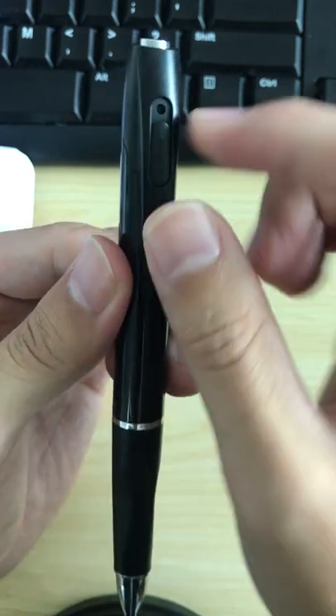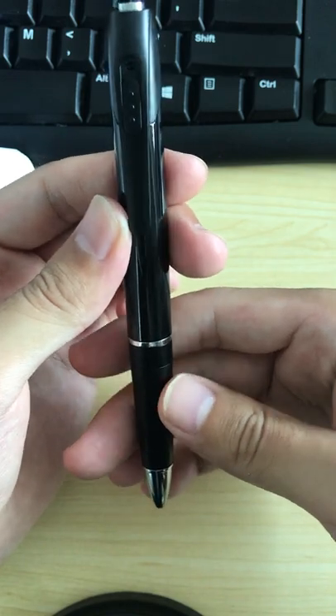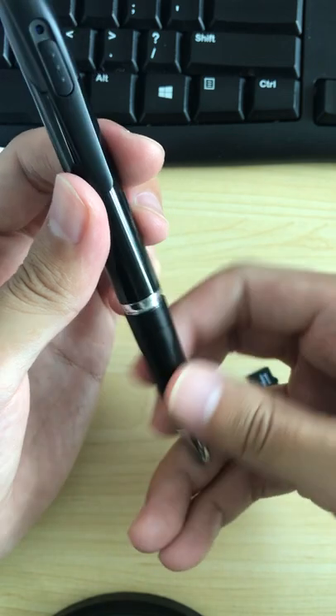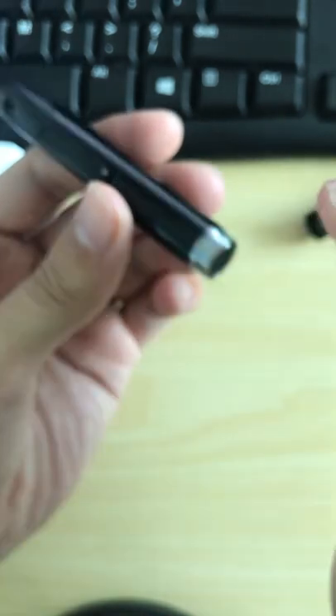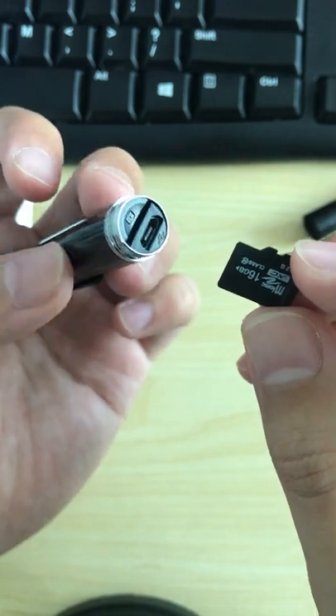When you want to stop the video record function, press the button once and the blue light will come back on. The video file will be saved to the TF card.